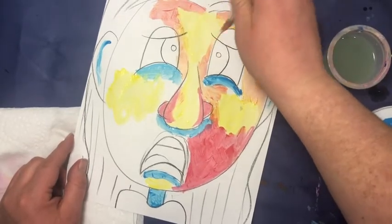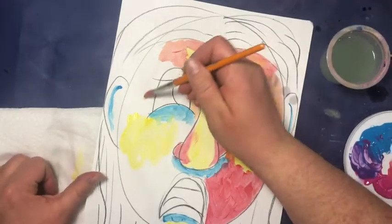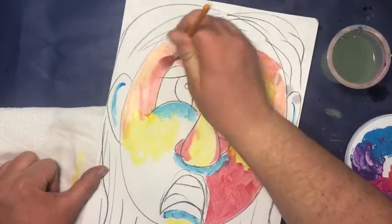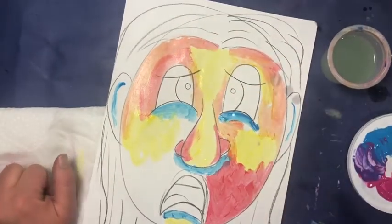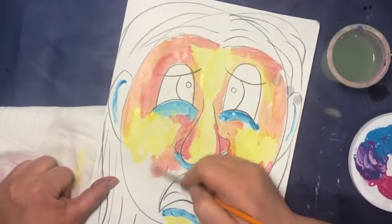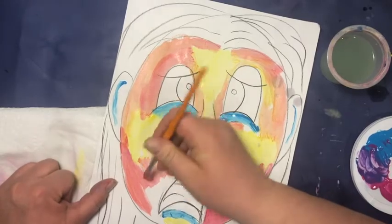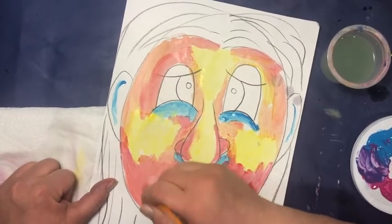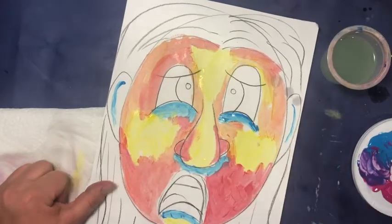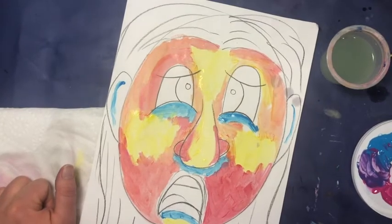That is totally okay. Definitely go around your eyes — do not paint over top of them. I'm going to keep filling in my face. We are using fun colors for this one — we're not using realistic colors. Our artists that we were inspired by did not use realistic colors, so neither are we. Get right up next to those highlights and fill in your face. Got to do my ears too.